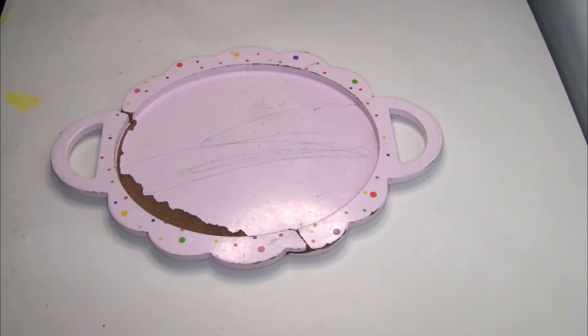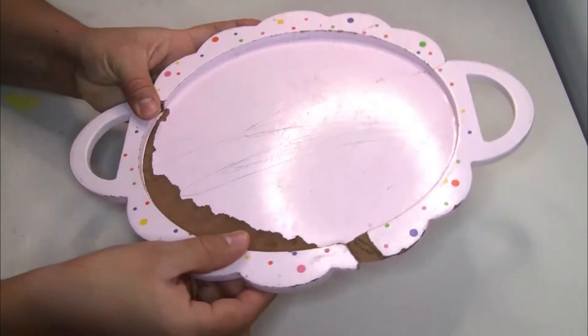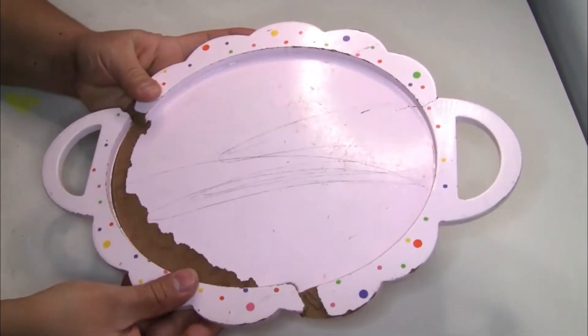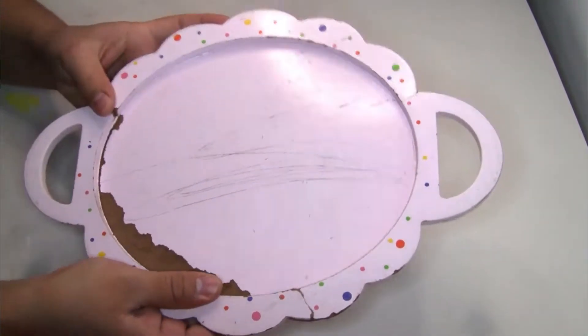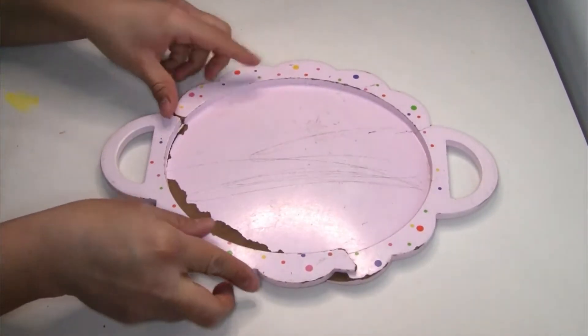For the first project I'm going to be using this wood tray that I had on hand — it's my daughter's and she had it for a really long time. It was already broken, so the first thing I'm going to do is use this sandpaper to start sanding the edges of the wood tray.